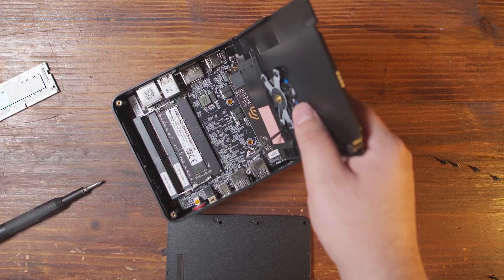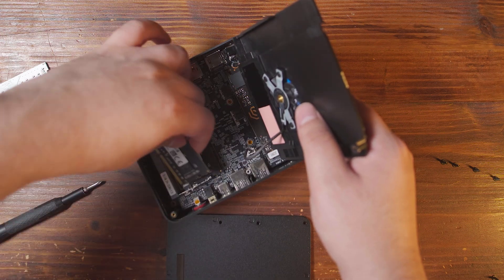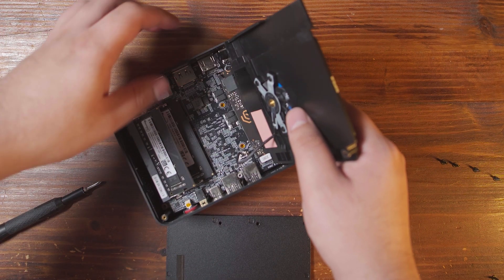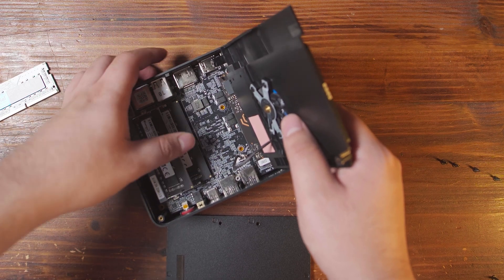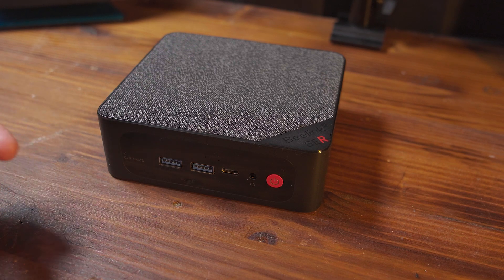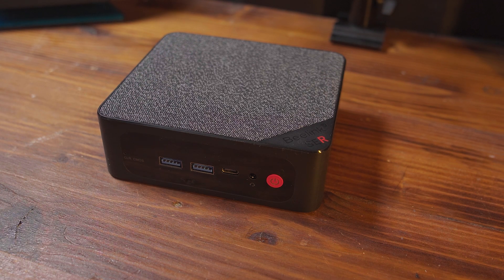If you wanted to upgrade your SSD, you can do that while you're in here. Personally I'm not going to be doing that — I already have more than enough storage, so we can pretty much just seal it back up and we're good to go. Now that we have the RAM upgraded, let's take a look at the comparison performance numbers.